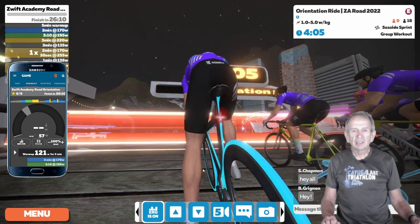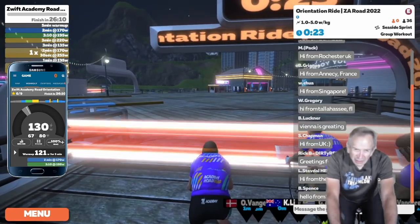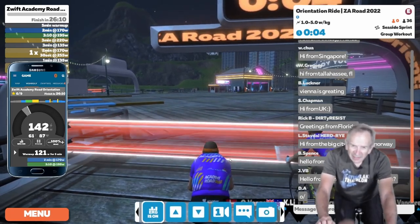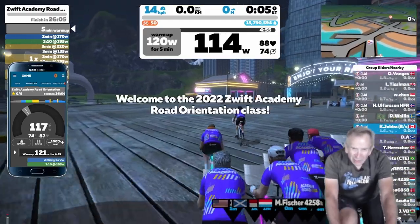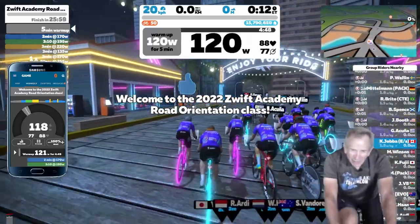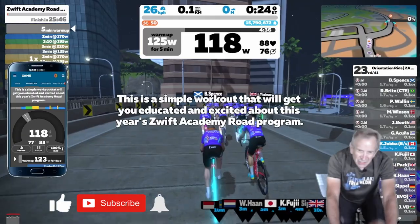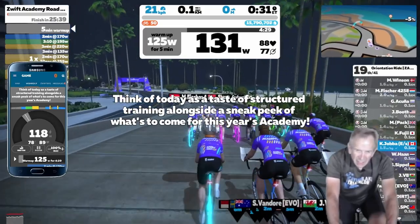We'll start the workout in ERG Mode. The action bar confirms ERG is on. Since I'm in ERG Mode, my trainer will adjust the resistance on my pedals so I stay on target. If I pedal faster, the resistance goes down to stay on target. If I slow my cadence, the resistance will go up, but I'll still stay on target. So all I have to do is pedal.